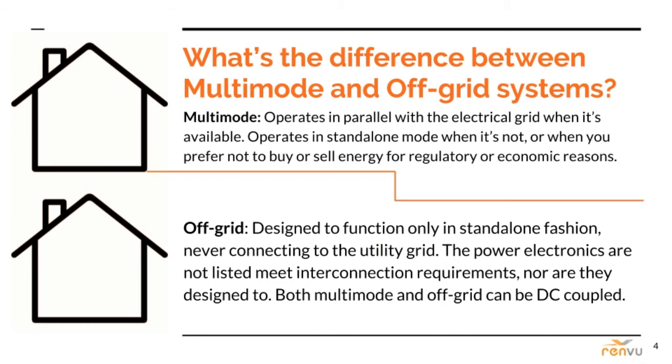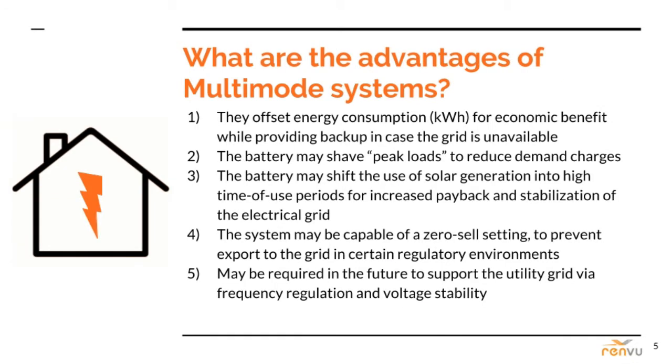The power electronics in off-grid systems are not listed to meet interconnection requirements, nor are they designed to. Both multi-mode and off-grid can be DC coupled. The primary benefit of multi-mode for most customers is energy security in case of a temporary or sustained grid outage. However, they are increasingly economically beneficial: they offset energy consumption for economic benefit while providing backup, the battery may shave peak loads to reduce demand charges, and the battery may shift the use of solar generation into high time-of-use rate periods for increased payback and stabilization of the electrical grid.